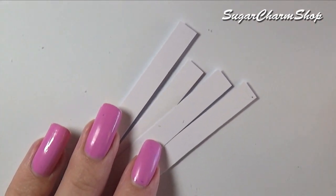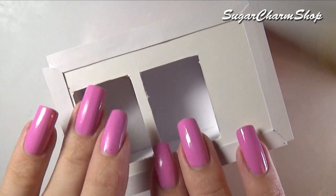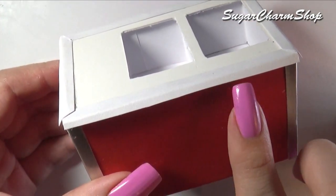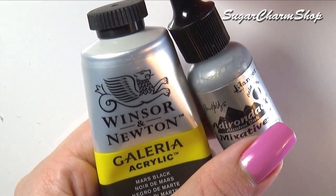Cut four more strips of cardstock. Glue them onto the top like a frame and fold down the sides. Use cardstock to make the compartments themselves and glue them onto the top part. I then painted it using silver colored alcohol ink and black acrylic paint.